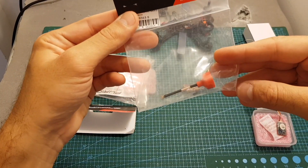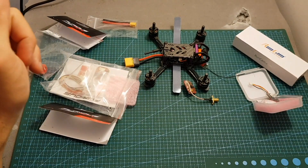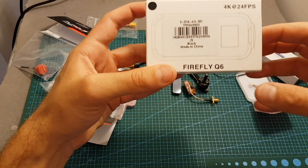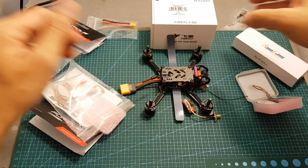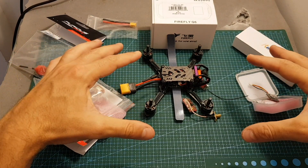I'm also going to use the Big Mac antenna from Furious FPV, and after assembling everything together I'm going to head outdoors and test it with the Firefly Q6 camera. I've had it for a long time and haven't tried it yet, so I'm going to see how it performs — I'll mount it on top and we'll see how it goes. I hope you enjoy the rest of this video and I'll see you at the end for my conclusion.